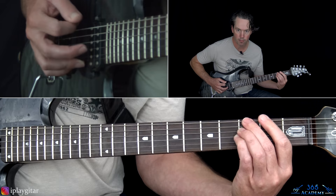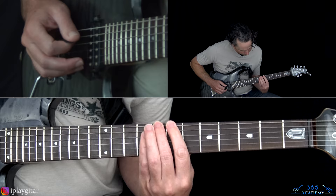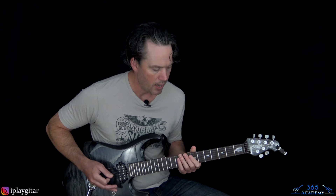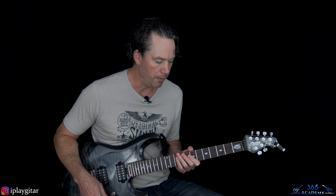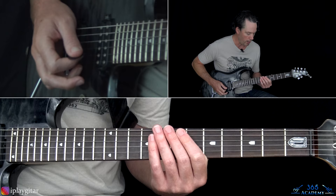Go back and repeat that. Then we get to verse number one. The first verse is different from the other two — it uses a shorter chord progression played twice, while the later verses use a longer chord progression played just once.